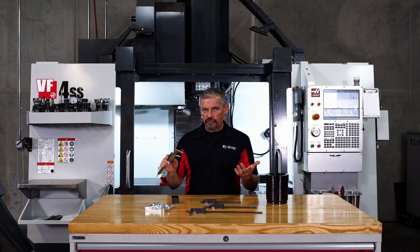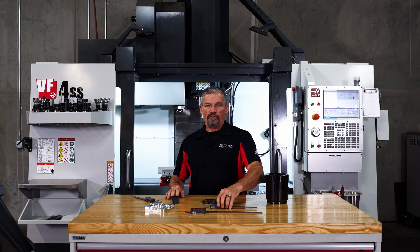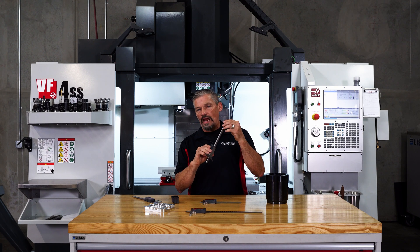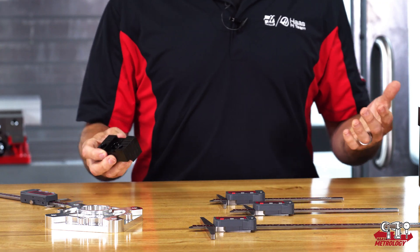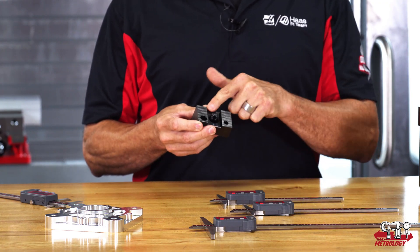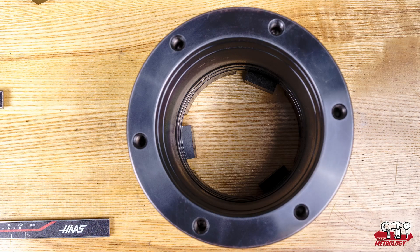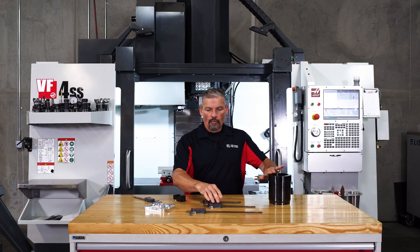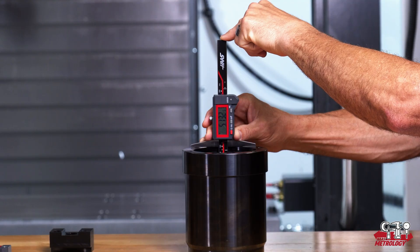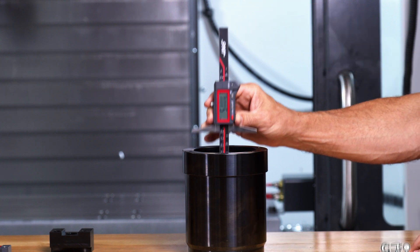So if you do these kinds of depth checks regularly, it's hard to beat this wide surface and the more substantial depth bar that's central to this tool. Whether I'm checking a shallow depth shoulder like this one here or a deeper bore like this one, it's easy to engage lots of the surface area with this wide foot. This ensures I don't have the tool leaned over at an angle that will affect my measurement.